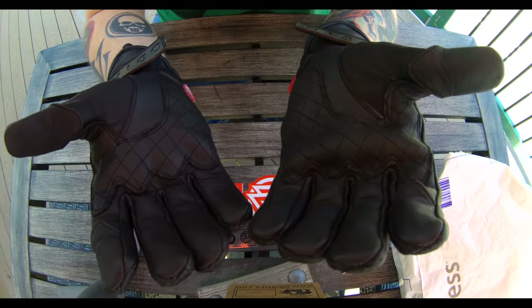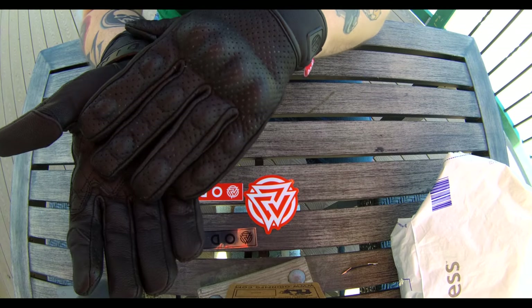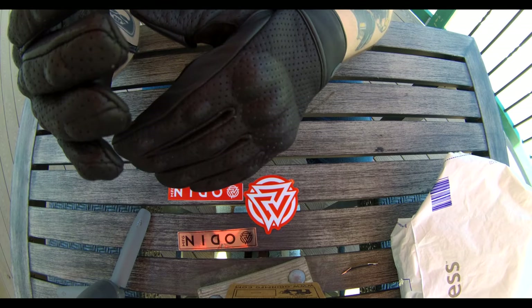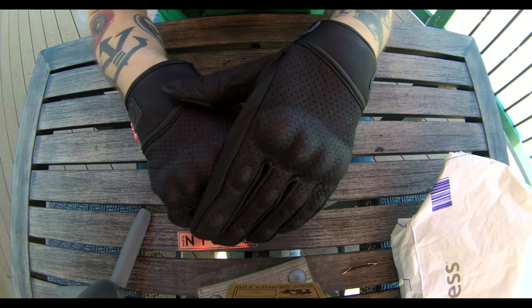And also when you're at the gas station — you go to get gas, you don't have to take these off. You want to enter in your pin — boom — take the fingertip out, you're good to go. I think the best thing about these gloves is just the extra reinforced contact zones with both the palm and the knuckle. I can be perfectly confident that if I was to ever go down, both my palm and my knuckle would be well protected. And let's hope that never happens.